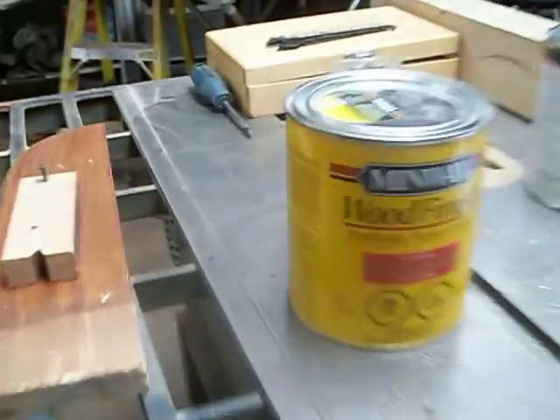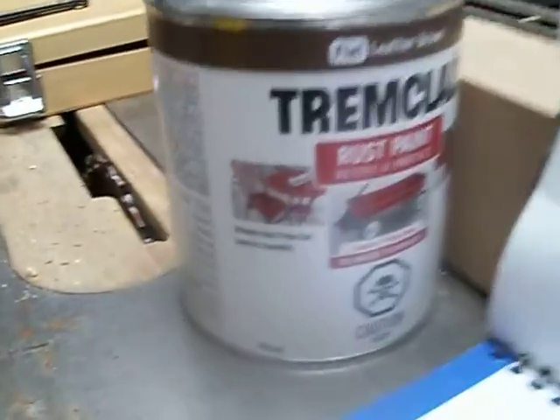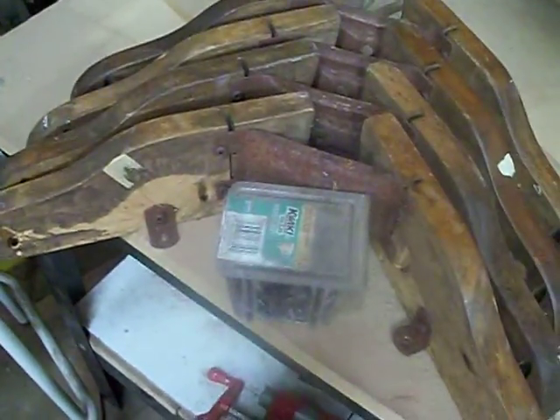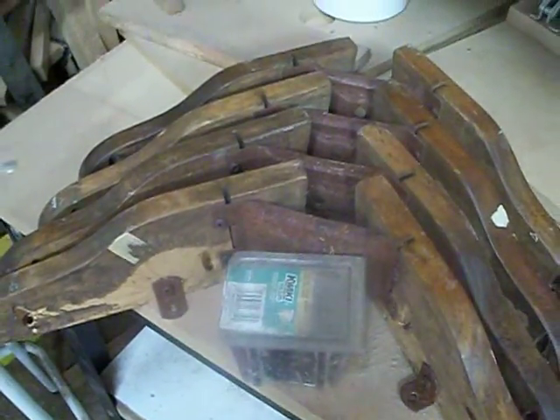I just thought I'd keep you updated on this. I got my stain, which I'm going to mix up a little different. Because it's plywood, I'm going to put some stuff on the edge of it. The rest of the hardware is over here, which is pretty well half-stripped, but I'll get to that tomorrow.